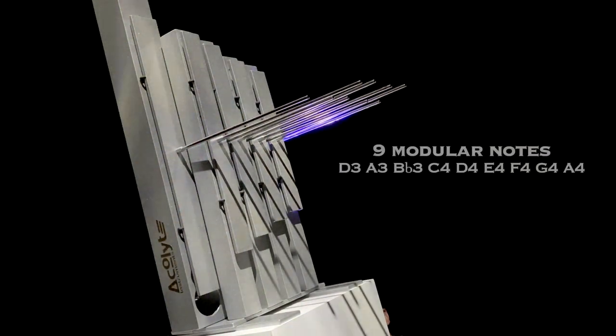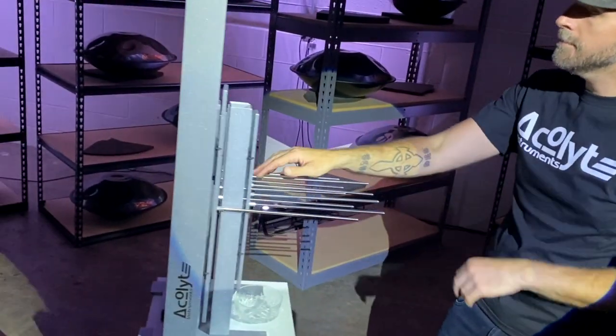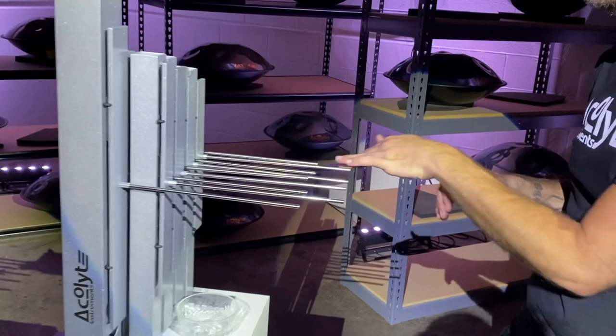The Acolyte Instruments Euphonic Array 1D has a total of nine notes: D3, A3, Bb3, C4, D4, E4, F4, G4, and A4.